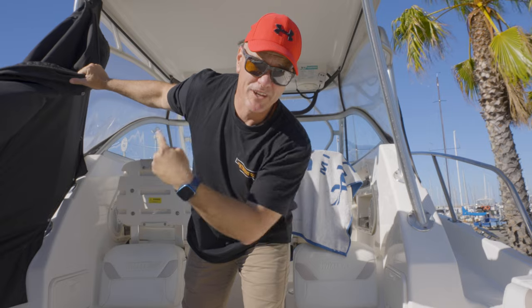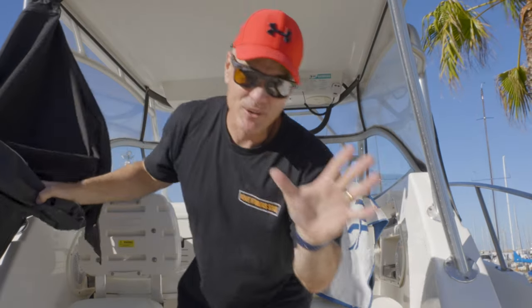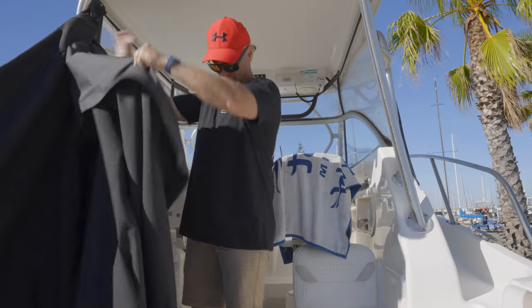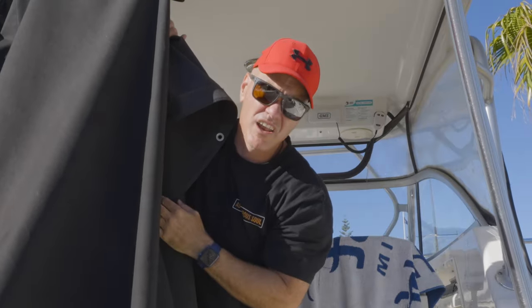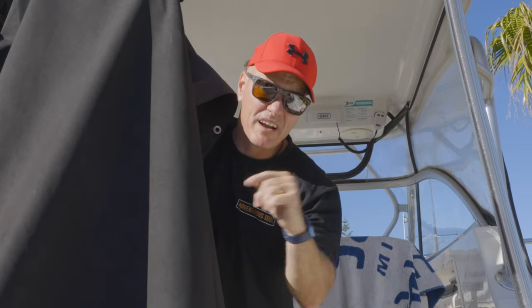You have no idea how long it took me to learn how to put this thing on. I know it looks simple, but it's not. The trick I've found is find the centerpiece and work from there. My light's broken — just one more thing I have to do.